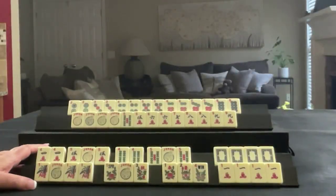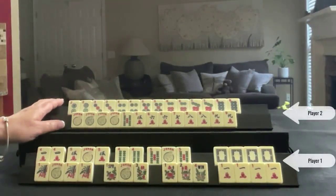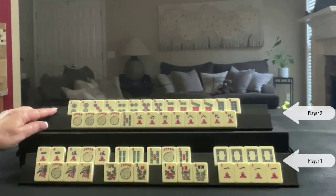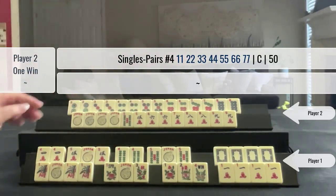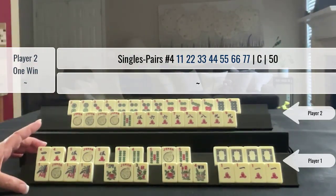This is a hand played at Mahjong Time. This is my hand and this is my opponent's hand. In the middle of the middle game, the opponent declared a pair hand — seven consecutive tiles in one suit — so I knew I had to go for double Mahjong.